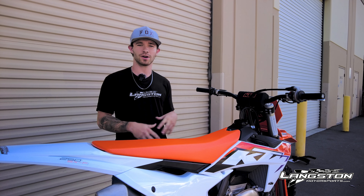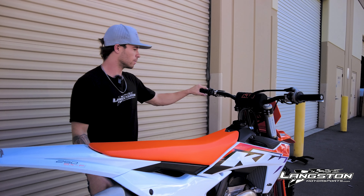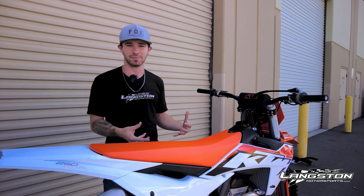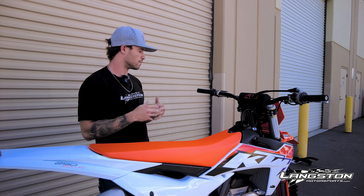Hey everyone, welcome back to part two of our 2023 KTM 250 SXF video. In the first video we went over how the new engine, suspension, and chassis complement the bike. This video is going to be more focused on some of the unique features that come with this model.